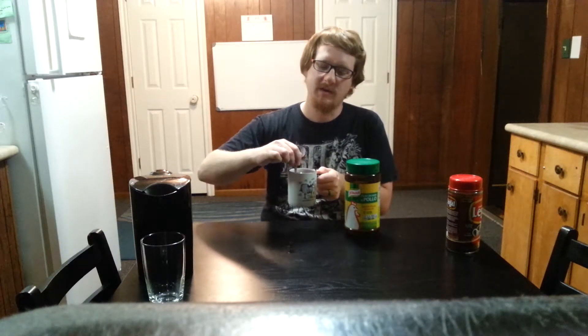I used to drink this back in the depression when coffee was expensive. It kind of helped thin out the coffee and make it cheaper.